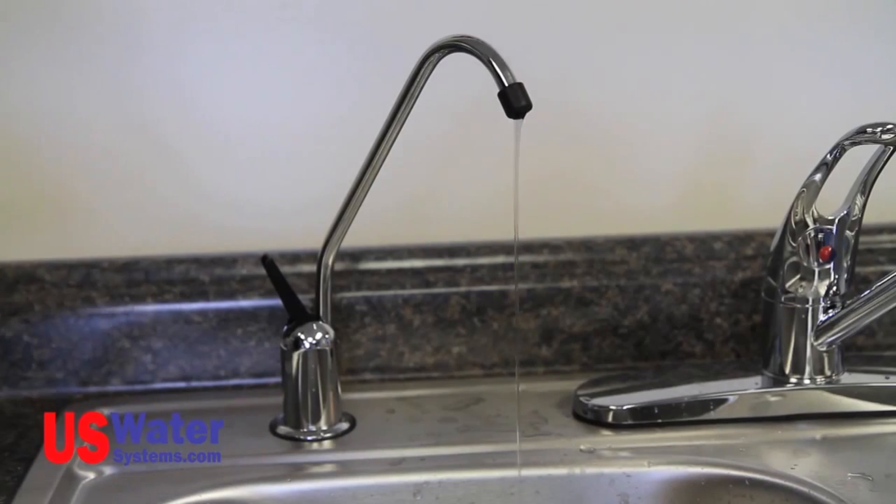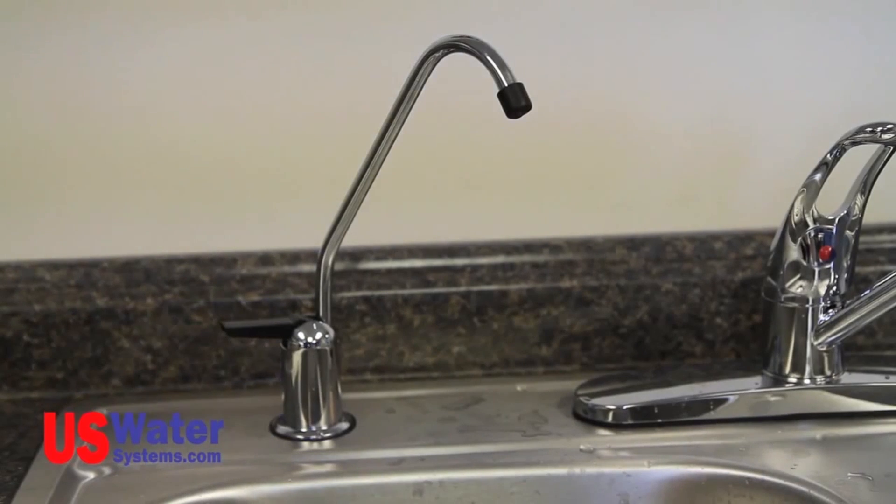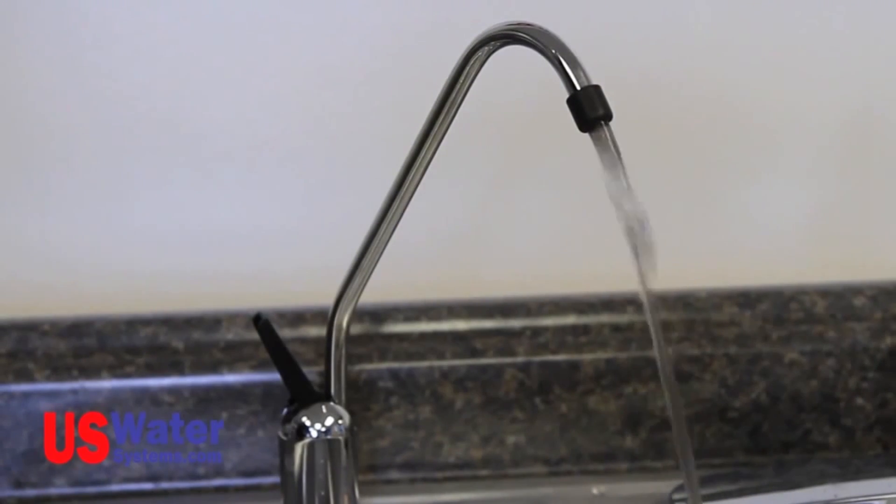Once the system is full, open the faucet and let the water run until it is down to a dribble, then close the faucet and follow this procedure again. After the tank and system have been flushed two times, close the faucet and let the system fill — the water is now ready for use. You may see some black-colored water coming out of the faucet during the flushing process; this resembles tinted glass and is normal. The system is flushing carbon fines out of the post-carbon filter, which should clear up after the second flush — in most cases it will clear up during the first flush. Your system is now installed. Now I want to talk about maintenance and general operation of the system.